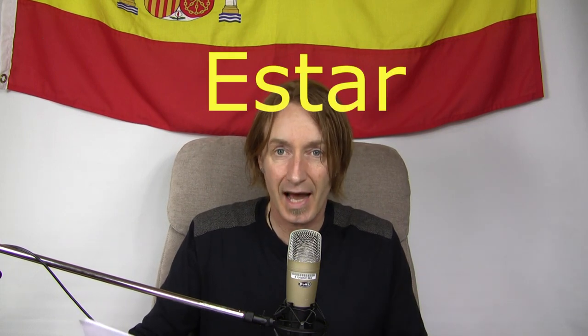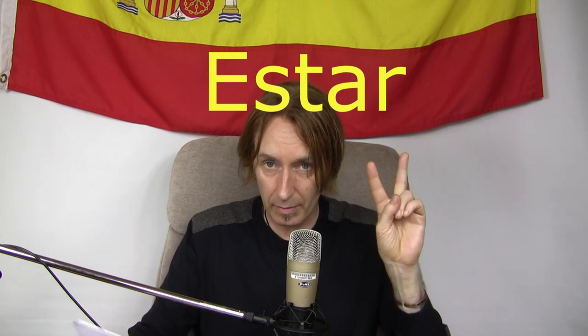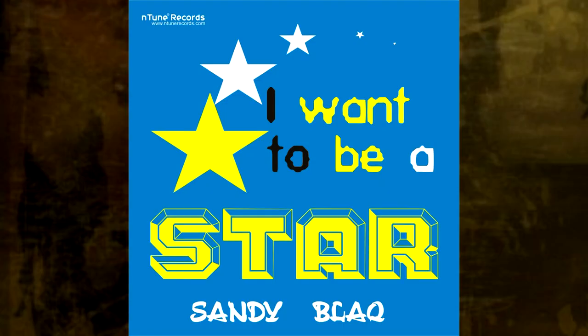Then we've got the verb to be. This is the verb to be, which is estar. There are two verbs to be in Spanish — we won't go into what the difference is — but estar. Let's see how we're going to remember it. Imagine a little boy, a little girl saying: what would you want to be when you get older? I want to be a star. Estar — to be.